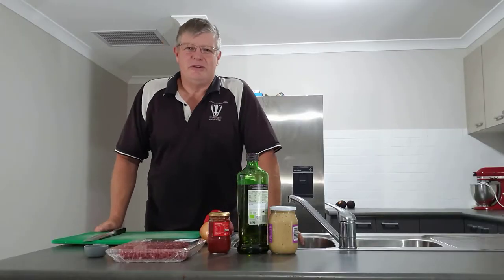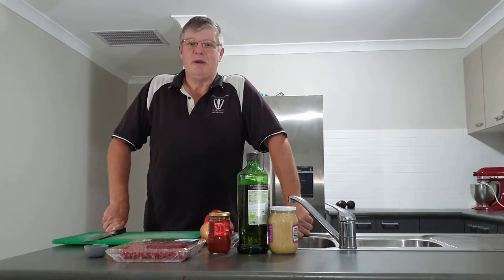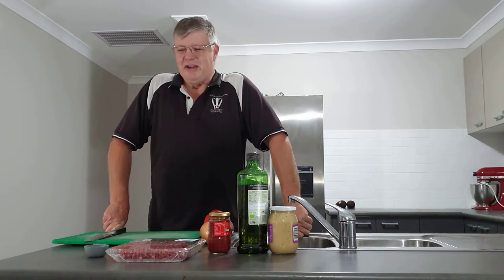As we move on to the next stage, an apology for the first part of the video with the rumbling noise in the background — we had the dishwasher on, so we've taken care of that.